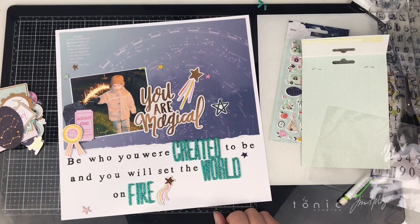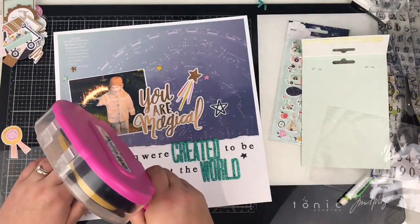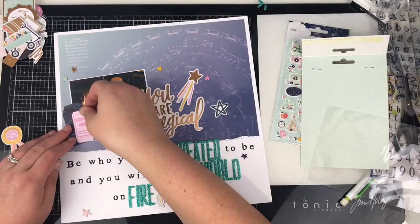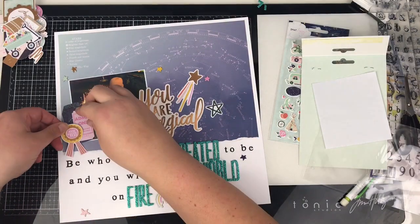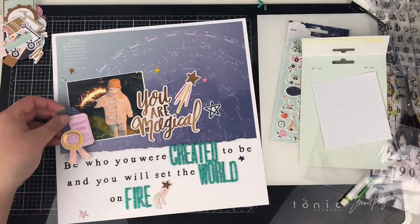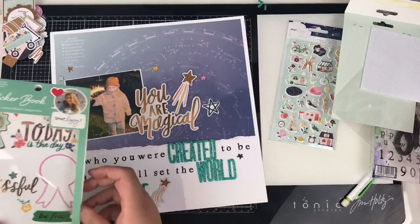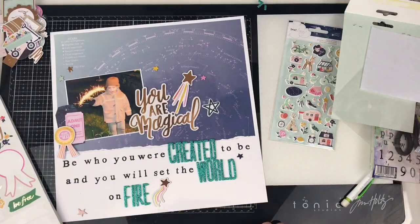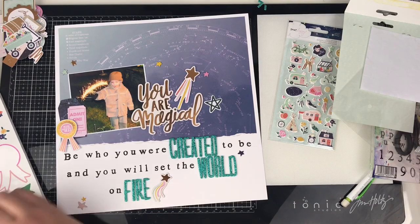I'm just going through the ephemera pack now and creating a little cluster here with a tag — Stargazer, that's what it is, not Starshine. I'm creating this cluster with the tag, the ticket, and that little rosette piece which I've popped up onto some foam.